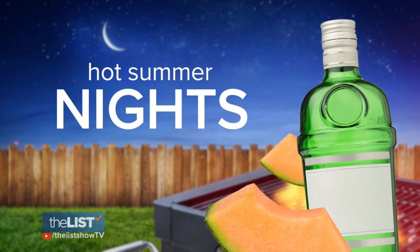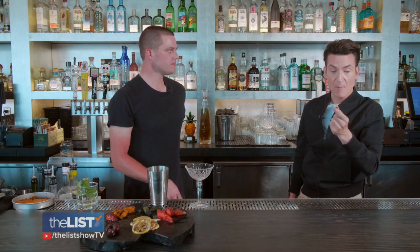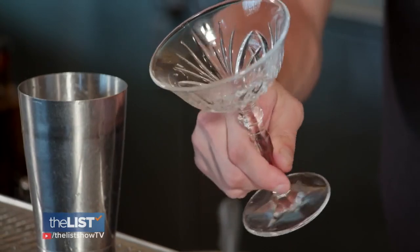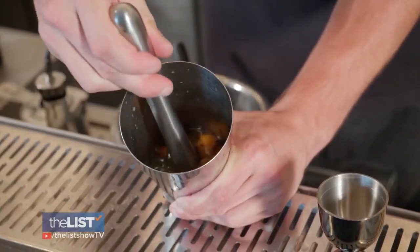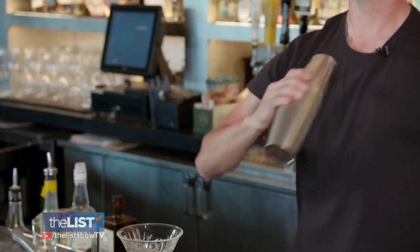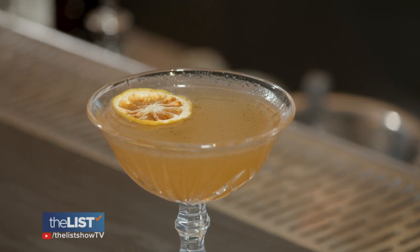Our final cocktail is called Hot Summer Nights. This is going to be a gin and cantaloupe-based drink. In front of the tongue, it just hits differently. We start with a Sambuca rinse for a hint of black licorice flavor — swish a quarter ounce around in the glass. Muddle the cantaloupe well, then add gin, lemon juice, and simple syrup, fill with ice, and shake. Strain it into your Sambuca rinse glass, served up, which means no ice.